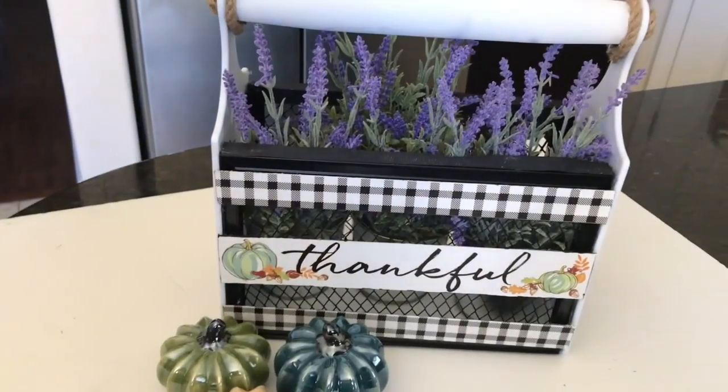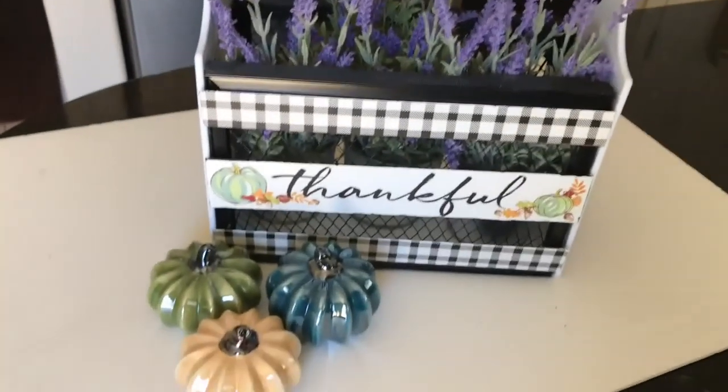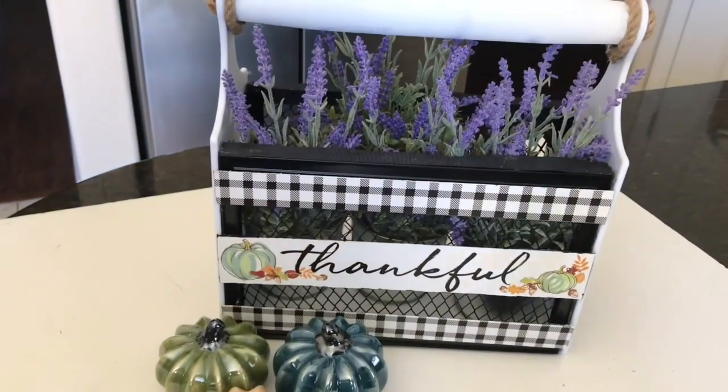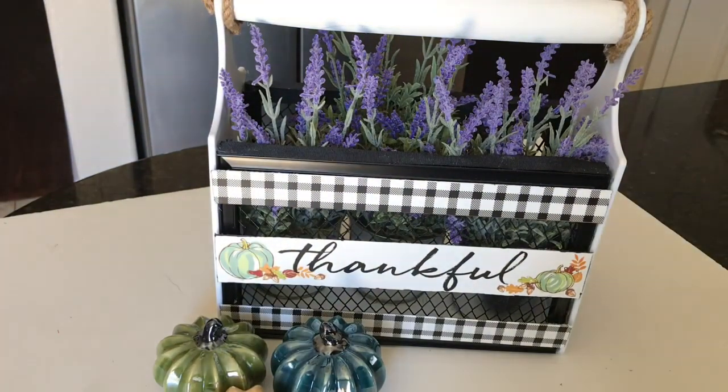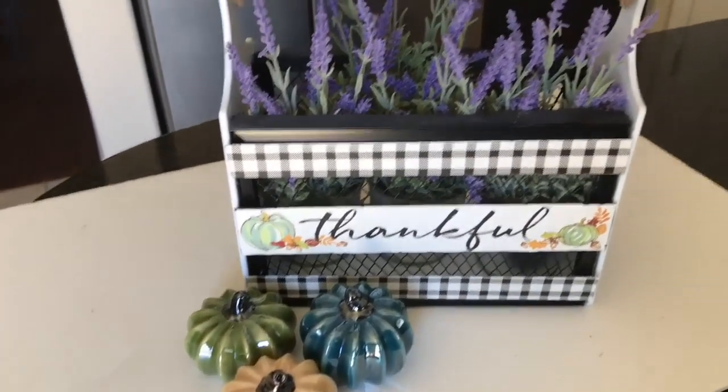This is how it looks — my pre-fall decor. I call it pre-fall because it's not quite fall yet; it's still summer. I love the way it looks with these three ceramic shiny pumpkins from Dollar Tree, and I have another project where I'm going to be mimicking those colors because I love that color combination.